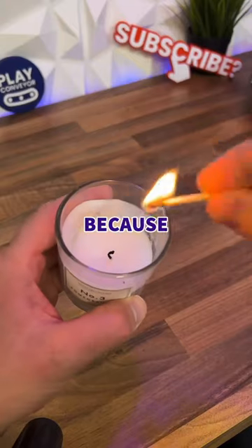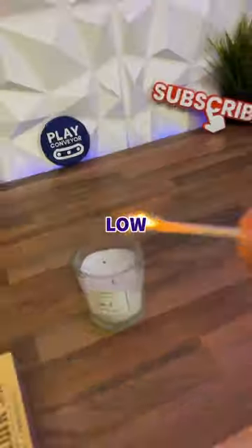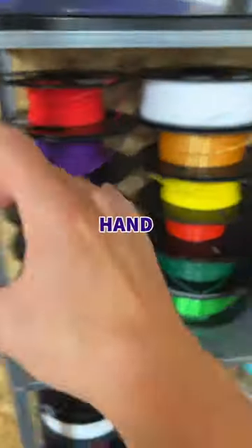Today I've 3D printed these because I keep doing this — every time a candle gets a bit low, the matches are never long enough to reach the wick. So we designed this candlestick insert for our hand, loaded the colours into our printer and hit print.